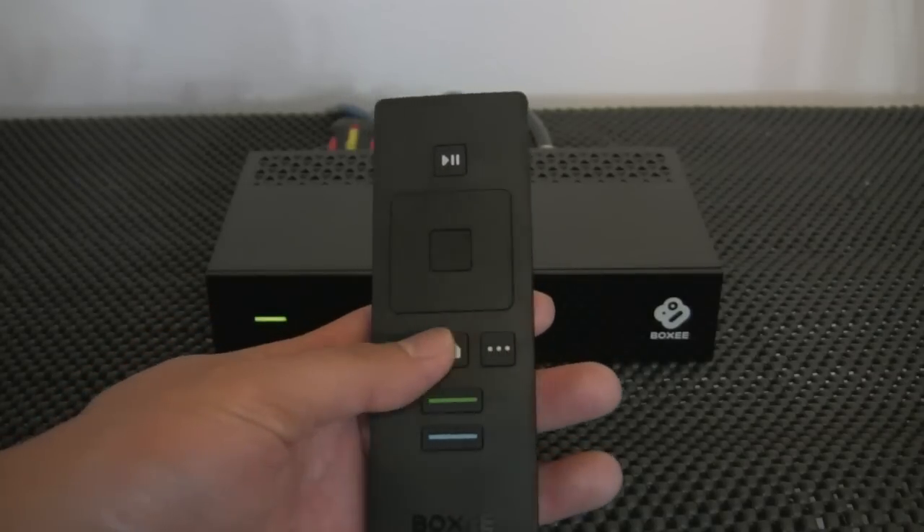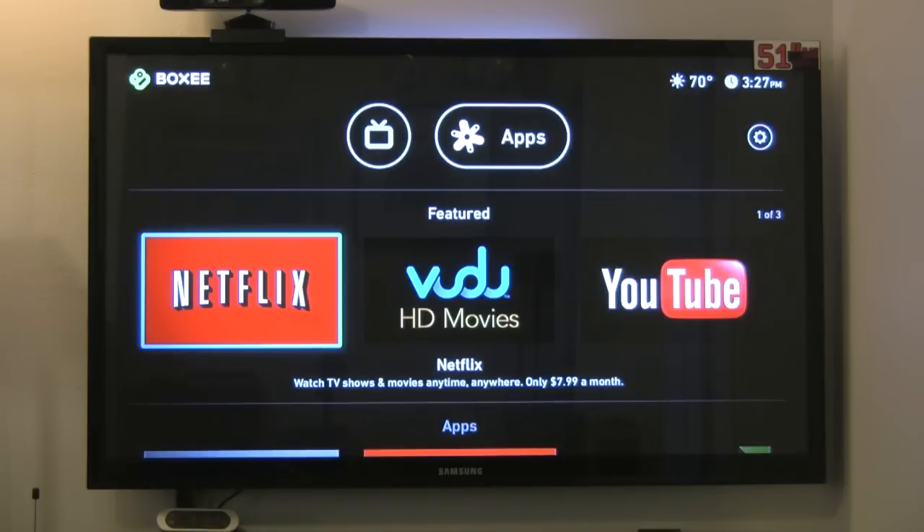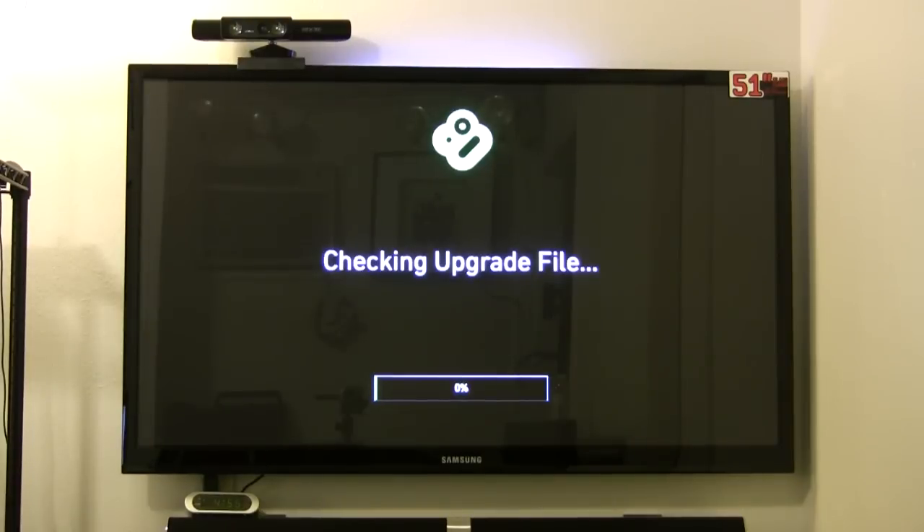It shuts itself off until you hit a button on the remote and it'll turn back on again. Once you're connected to the TV and you connect to the internet, it's going to look on the Boxy servers for an update. Right out of the box, it did have an update and it updated itself. It took about five to ten minutes — more like five minutes to download and restart the update.